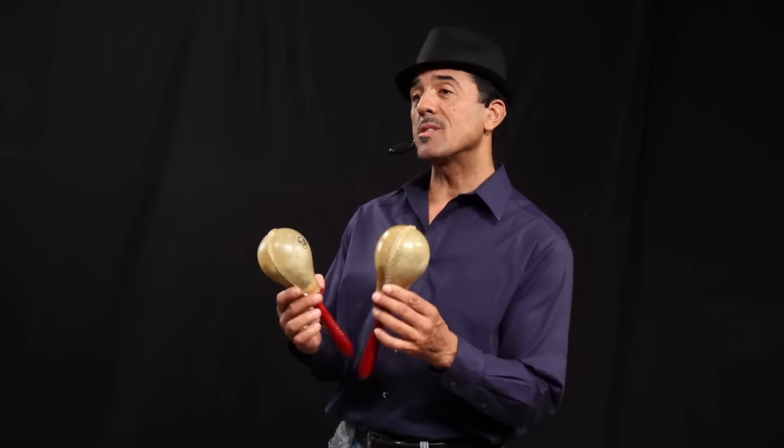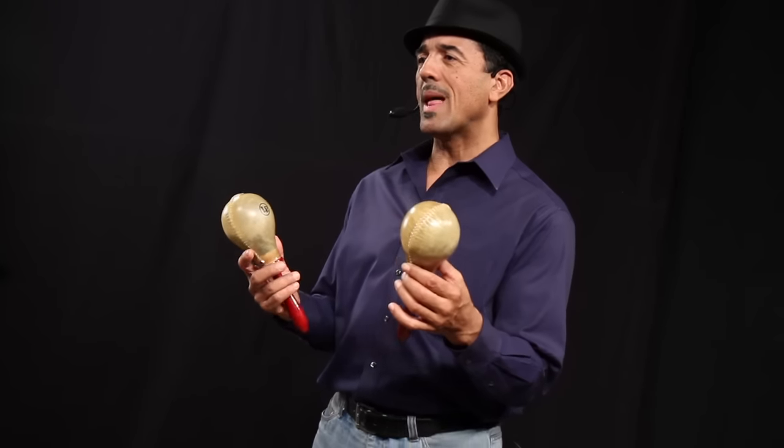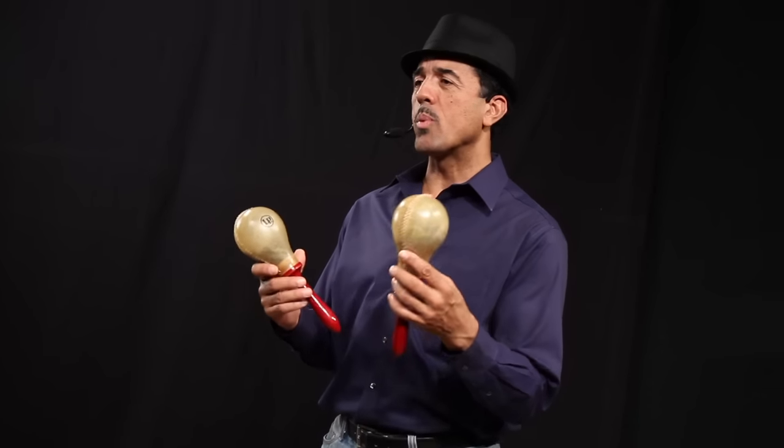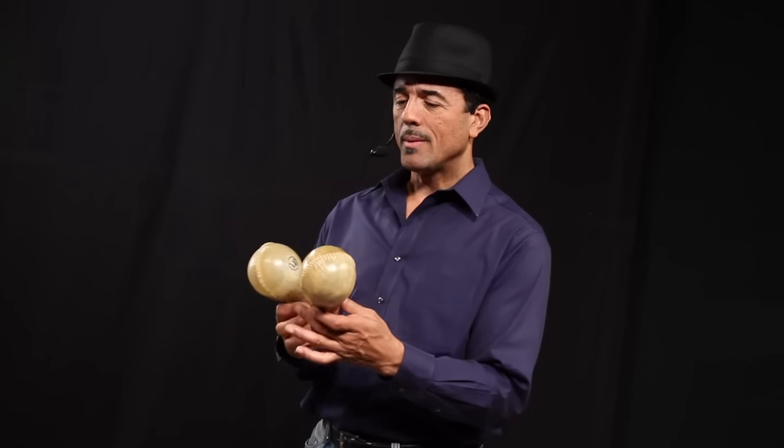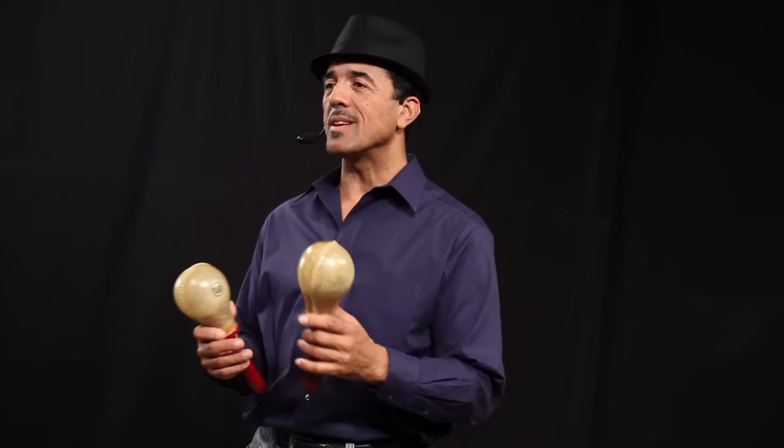I'm going to show you something different. These are more the Caribbean style maracas that we use in Latin music — in Cuba, in Puerto Rico, Santo Domingo. These are made with cuero, with skin and with some kind of filled beans, seeds, and they have a wonderful sound.